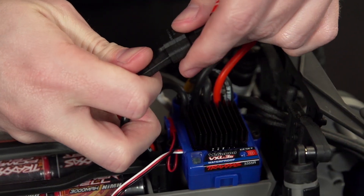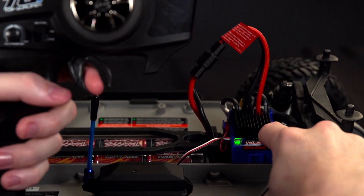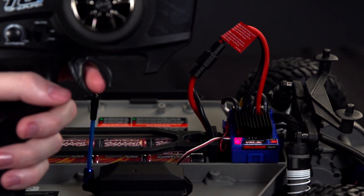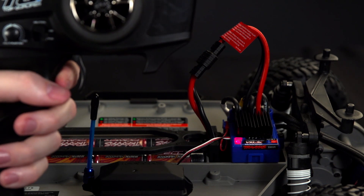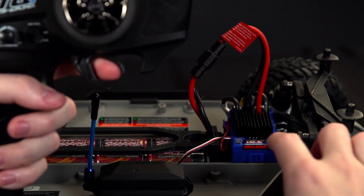Turn on the transmitter and reconnect the battery. Now press and hold the Easy Set button until it turns red, then release immediately. The LED will blink once and turn off. Quickly pull and hold full throttle while watching the LED.